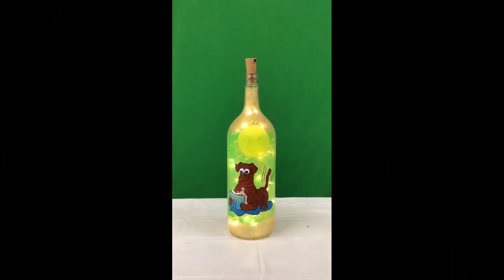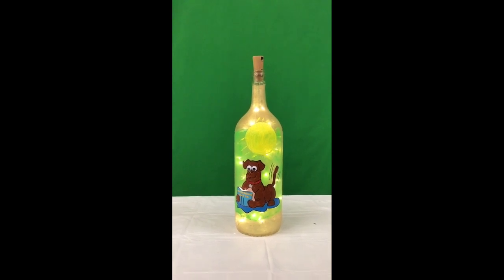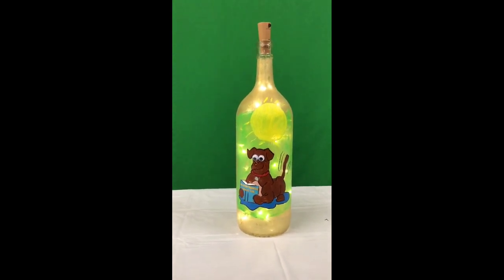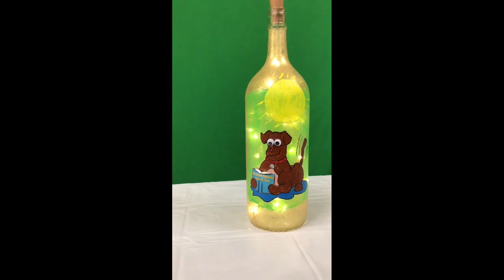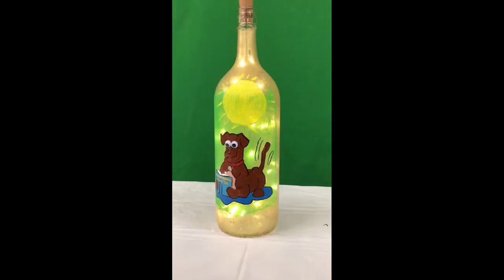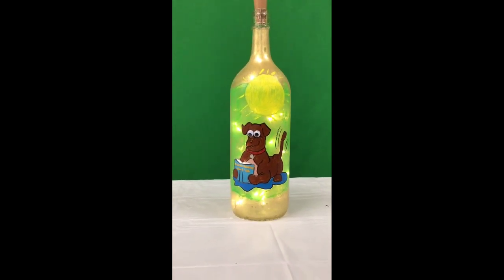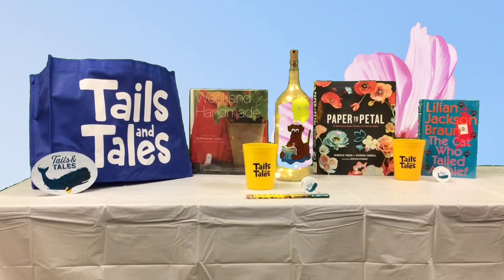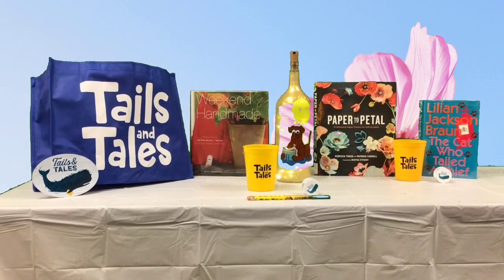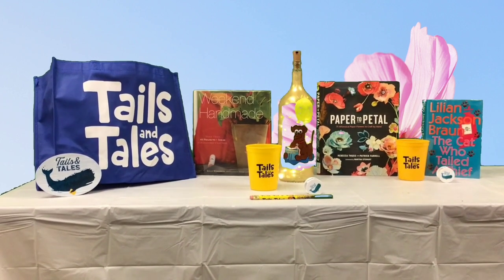Finally finished painting my little doggy. As you can see, I painted the sun, added the fairy lights, and some crazy eyes. You too can create this simple, easy, inexpensive, and fun project. Hope you enjoyed. Visit any Clayton County Library for arts and crafts books and enjoy the wonderful adult summer reading programs.